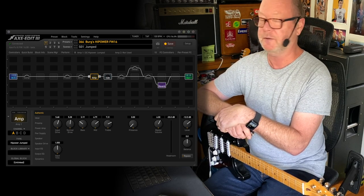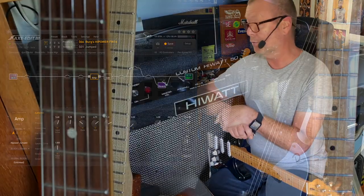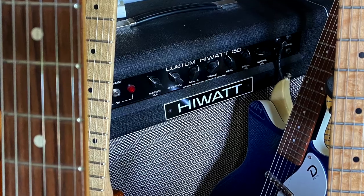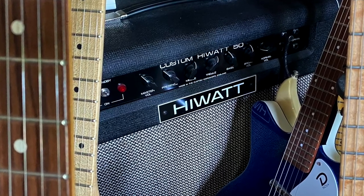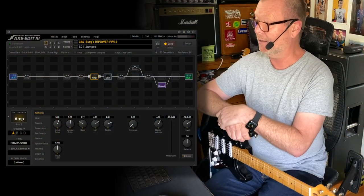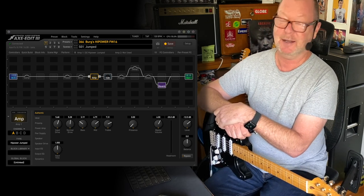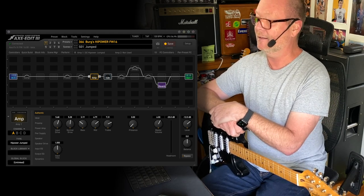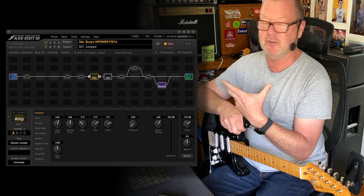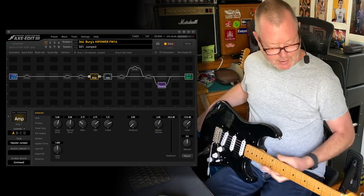Which is the High Watt DR103. I believe Cliff owns a real bonafide 70s one, and I've got a good High Watt here that I can compare to — it's not a 70s one but it's a good Custom 50 SA212. I know what a good one sounds like and these sound probably better. That's given me great cause to write yet another preset that I'm sharing with you. It's got eight scenes and the firmware update exhibits significant improvements all over — these amp models are just amazing.